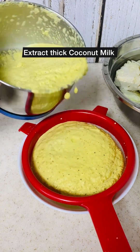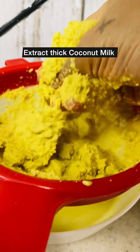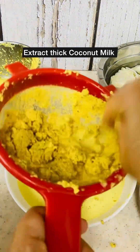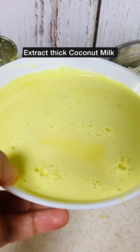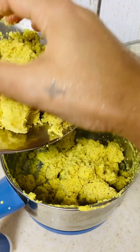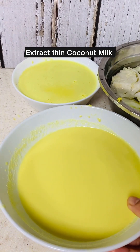With the help of a strainer over a bowl, pour the ground mixture and press and squeeze to extract thick coconut milk. The pressed mixture should be dry. Keep the thick coconut milk aside. Then add the dry coconut mixture back into the mixer grinder jar with 1 cup of water and extract the thin coconut milk the same way. Keep it aside.